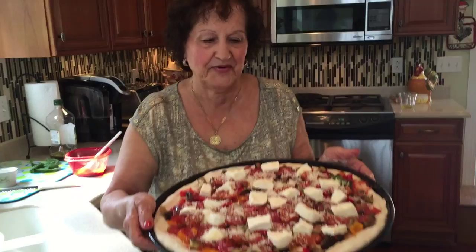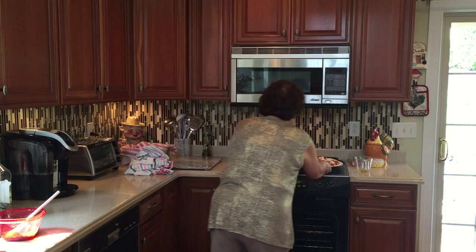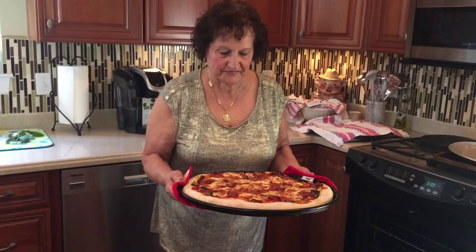That's it. Look at the pizza — beautiful, nice. Now you're going to put it in the oven? Yes. See you when it's done. At least a little beautiful pizza. Nice. Bon appétit. Very good — smells so good.